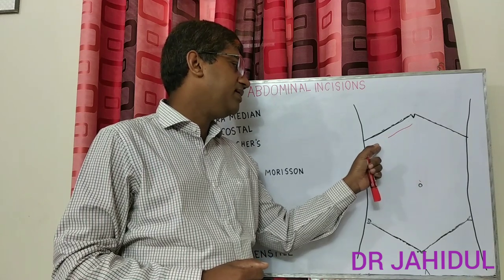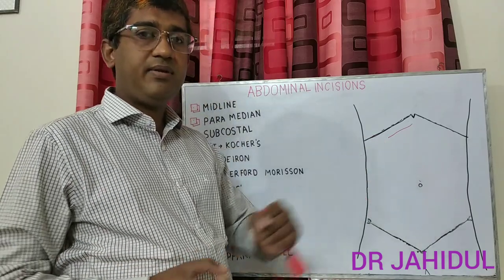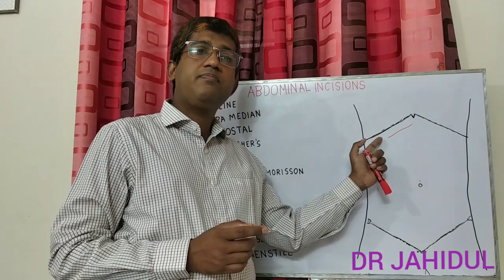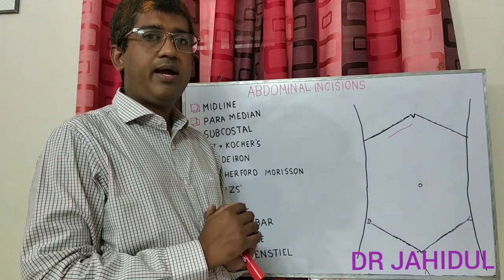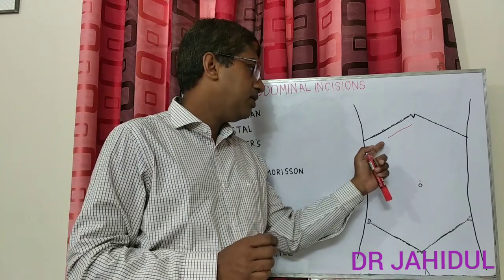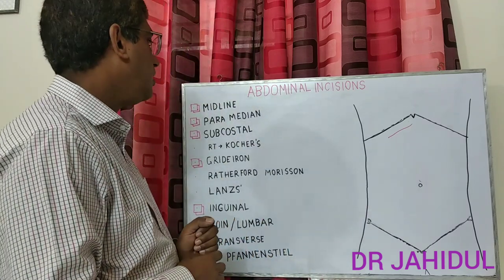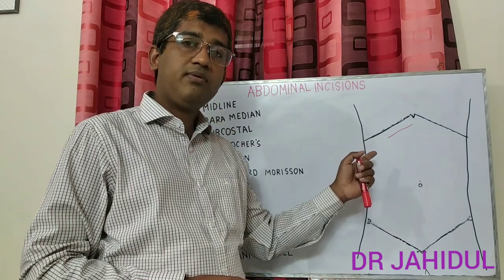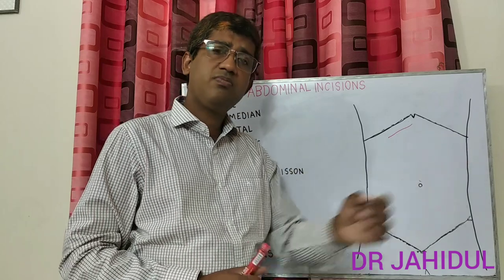If the incision extends more laterally, then cut the external oblique, internal oblique, and transverse abdominis, then peritoneum. On closure from the inner side: peritoneum, transverse abdominis and internal oblique muscle, then external oblique muscle. Remember, the intercostal vessel and nerve lie between the transverse abdominis and internal oblique. The right subcostal incision is commonly used for cholecystectomy and choledocholithotomy. Left subcostal incision may be used for splenectomy.